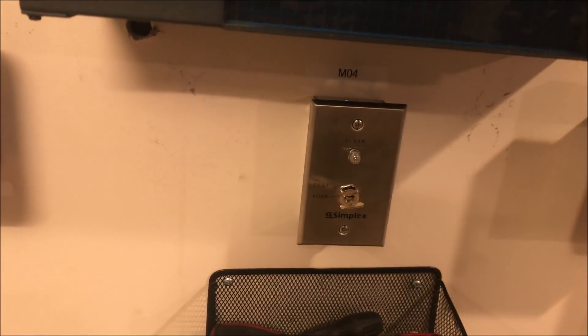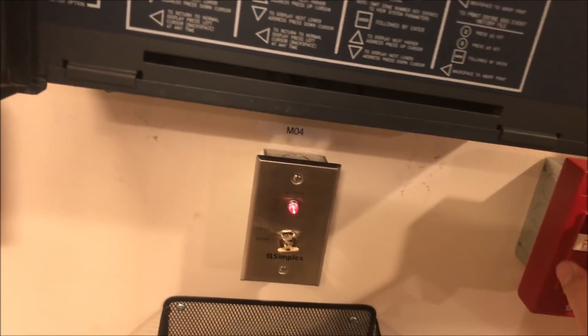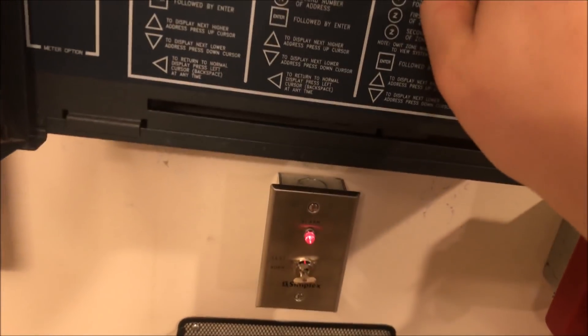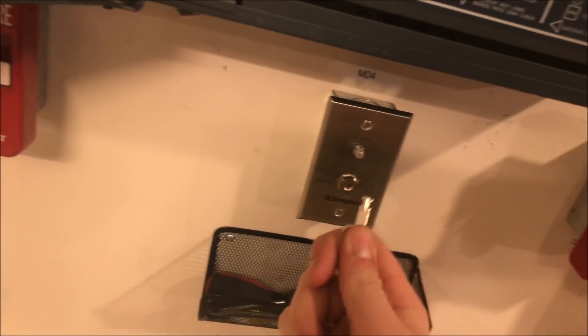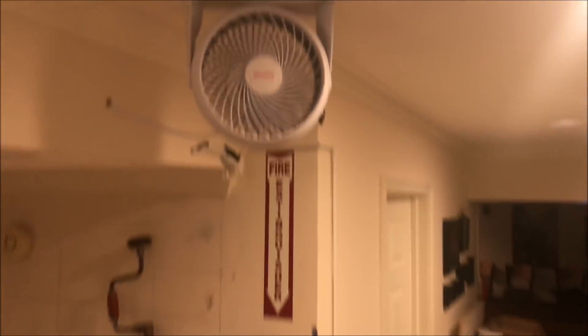Last thing I'll show you is the manual fan activation. Normally when a fire alarm goes off, you can see the red light comes on indicating the fan is active. When we reset, the red light turns off and the fan turns off. But if one of my other panels goes into alarm and I want to clear out smoke, I take my Simplex duct detector key, put it in, and turn it. The light comes on, the panel goes into supervisory, you acknowledge that, and the fan comes on — it discharges quite a bit of air.